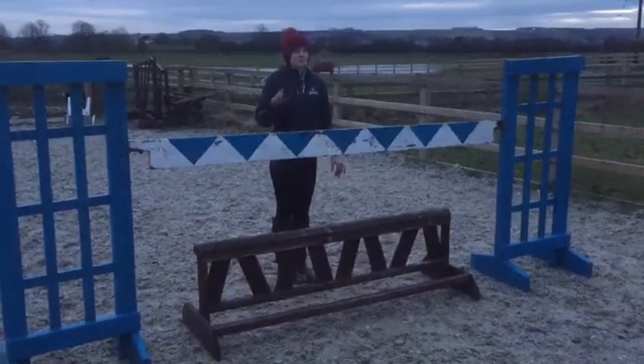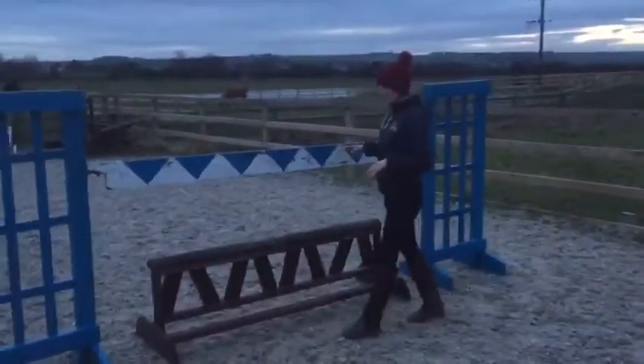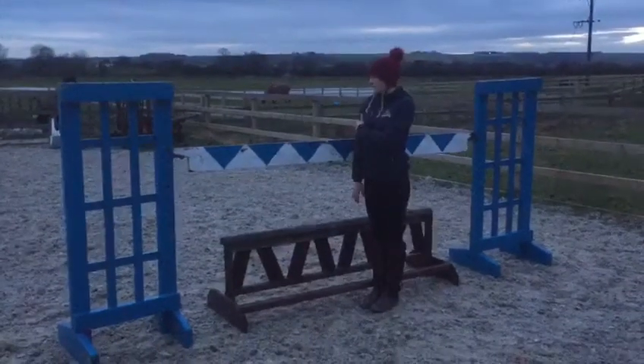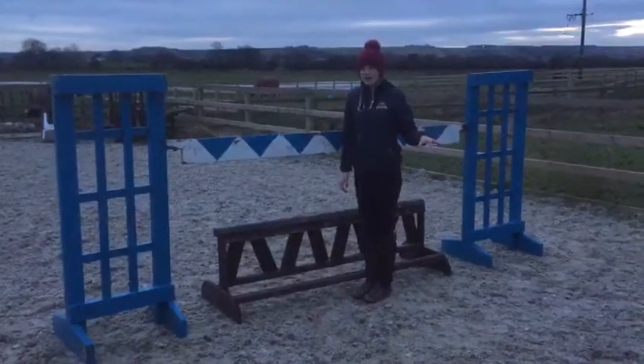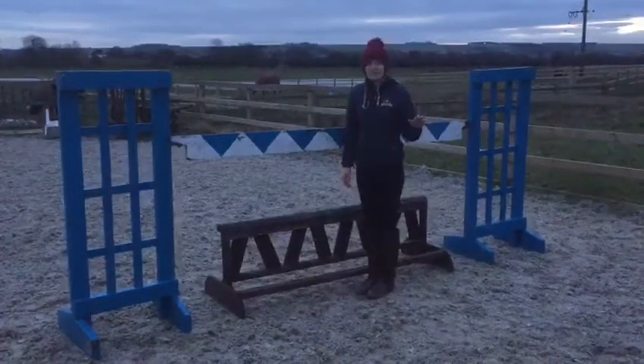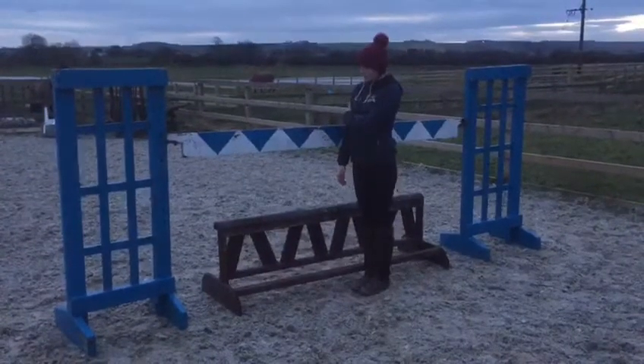Today we're going to walk this distance from the plank down to the oxer. I'm going to start walking right here at the fence. I'm going to stand as close as I can to the fence with my shoulder touching. A lot of people like to assume they know where the fence is going to land, but to walk this distance as accurately as possible, I'm going to stand with my shoulder at the fence and get as close as possible.